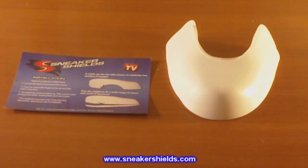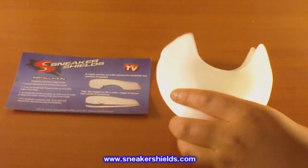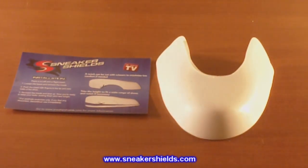Today I've got a product review for you all. As you can see, my latest pickup are Sneaker Shields, which is the particular brand for this pair of wearable shoe trees that I have. What this does is help to prevent creases from all shoes, as well as remove the creases from shoes that already have been worn and creased up.